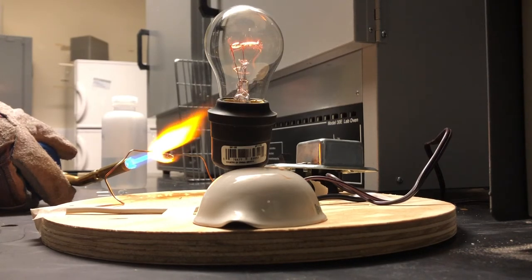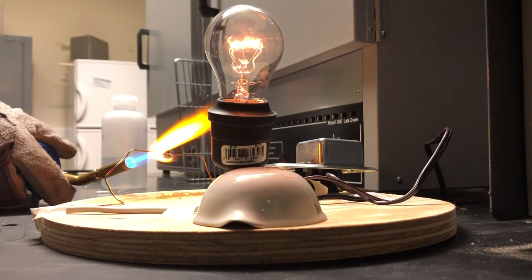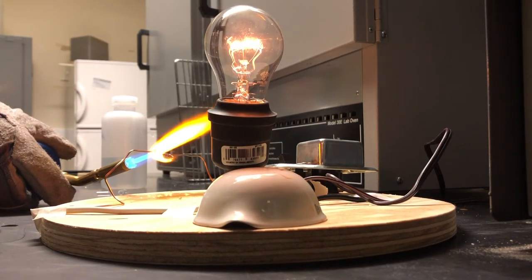All materials can transmit some amount of electricity, although some more than others. For instance, metals can conduct more than most glasses. In addition, as the material is heated up, it transmits more electricity. This is why glass, usually considered an insulator at room temperature, conducts electricity when heated up in this demo.